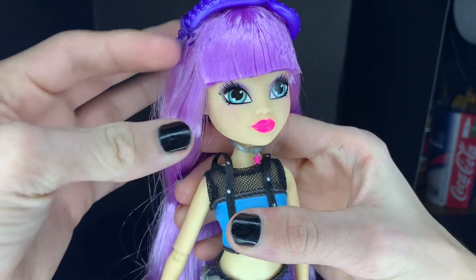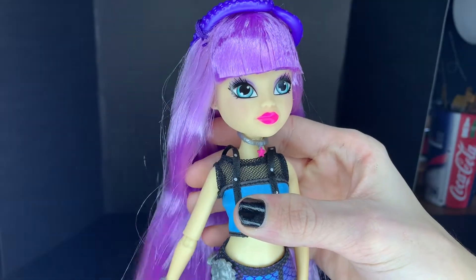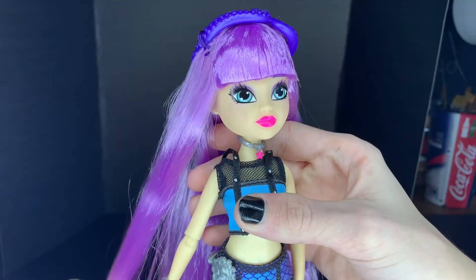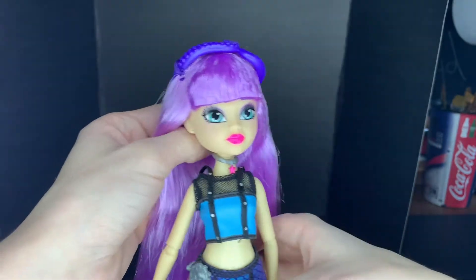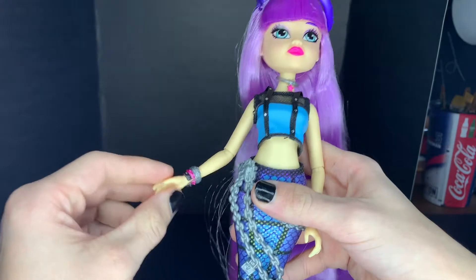She has one of my favorite face-ups. Her and Oceana got the better eyes. I really do like Finley, but I don't think she got the good eyes. And it's like two different styles of eyes — it's weird.